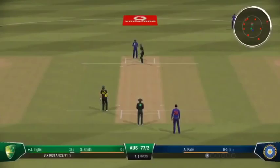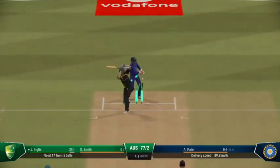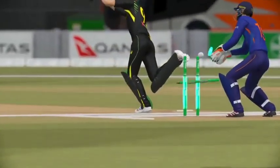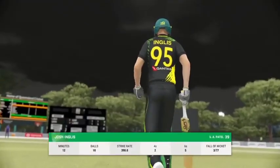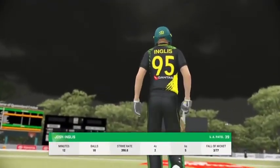Boundary off the last ball — what's to come off this delivery, I wonder? Bowled! Disturbs the furniture. Really tried to push the scoring along and managed to do so for a while, but in the end it's just one risk too many.